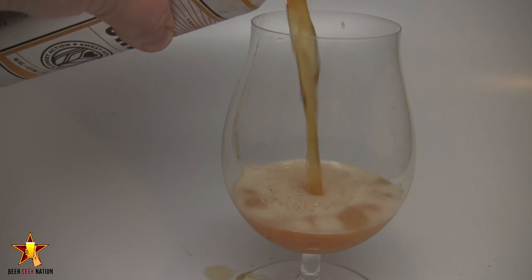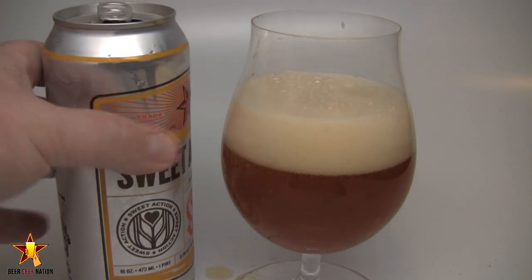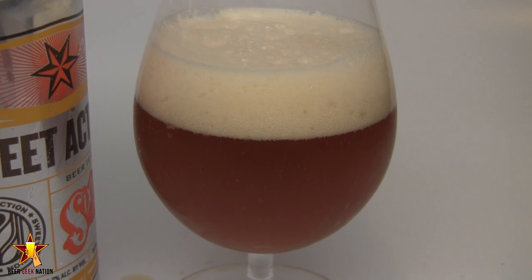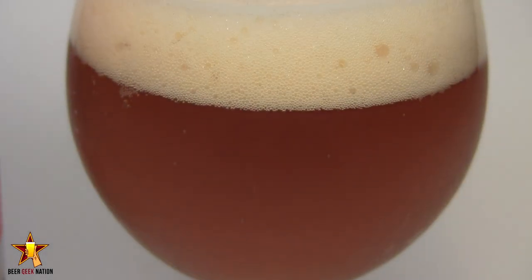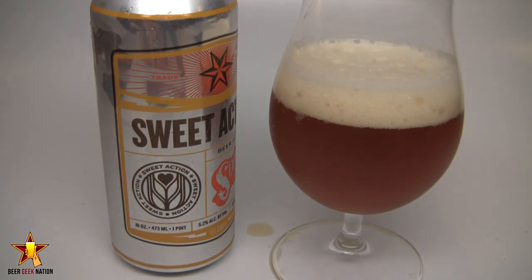The appearance on the Sweet Action is a really nice hazy orange — dark orange, like a rust orange. There's about two fingers worth of a really light off-white head, I'd say like an eggshell white. Nice big bubbles in there, lots of nice lacing. It's dissipating pretty quickly, some nice alcohol legs, tons of carbonation coming off the bottom of the glass especially between the head and the beer itself. Overall it's a really clean, crisp looking beer — really nice.